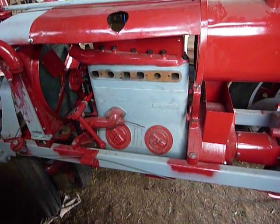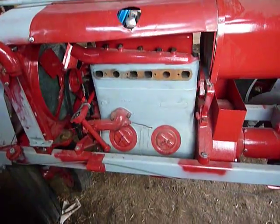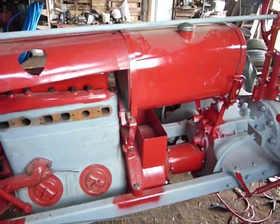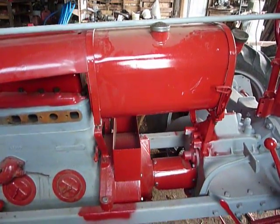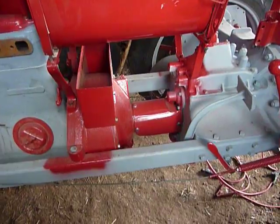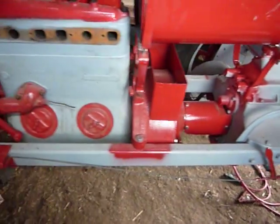Here we have another update on my 1937 Farmall F20 project, and as you can see I've made a little bit of progress. I've got the hood and the gas tank installed, and got the tunnel cover and the drive shaft, the couplings, everything all in there.